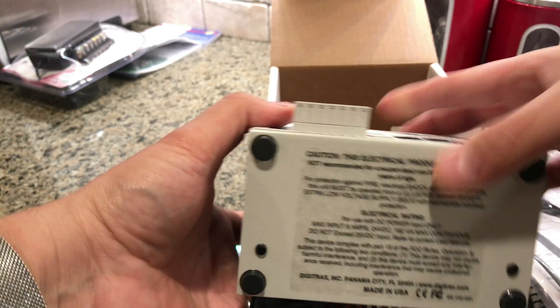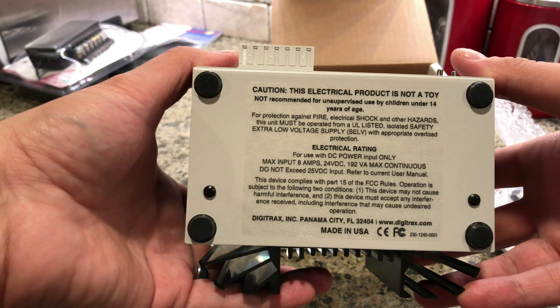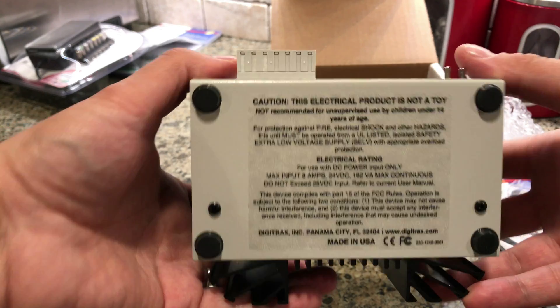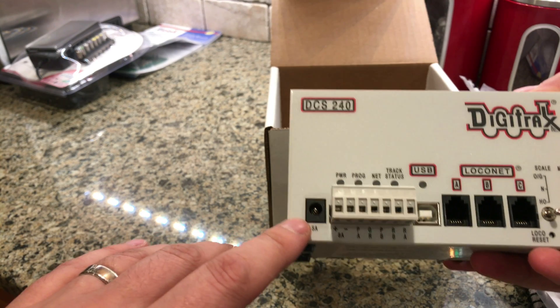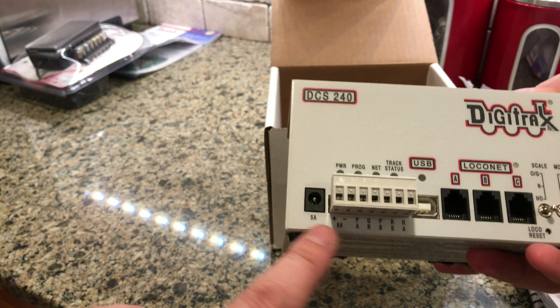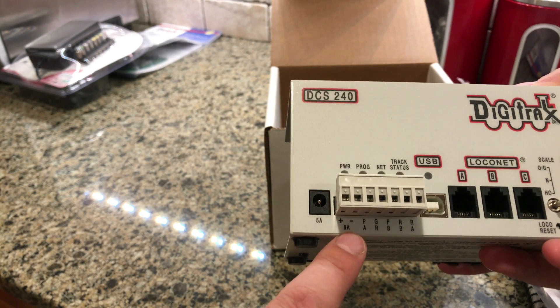If we just look at the bottom: general warnings, power ratings, all that. On the front we've got the 5-amp input and an 8-amp input.